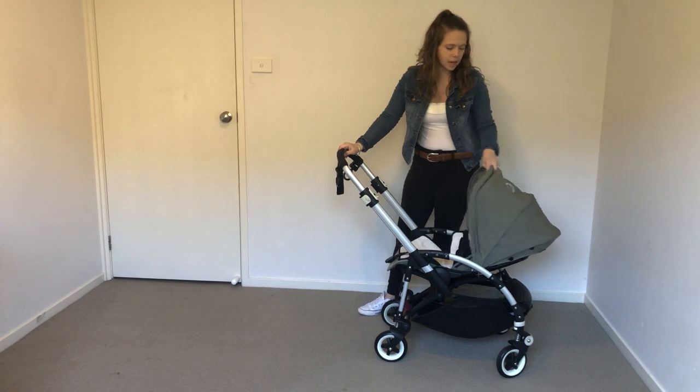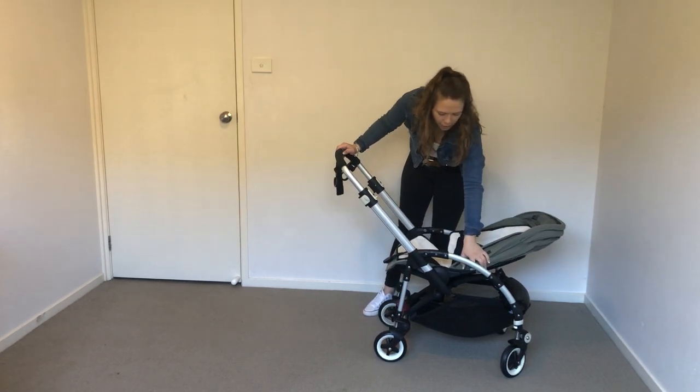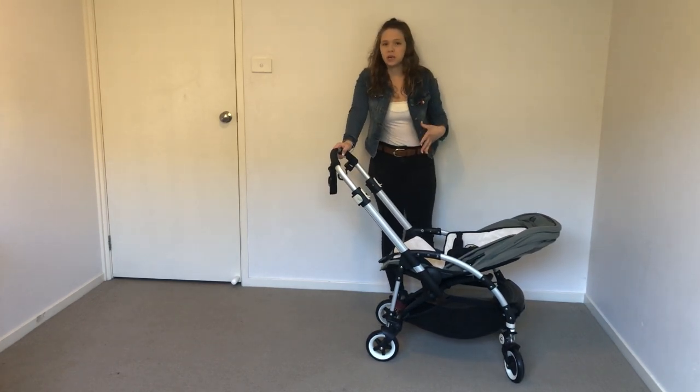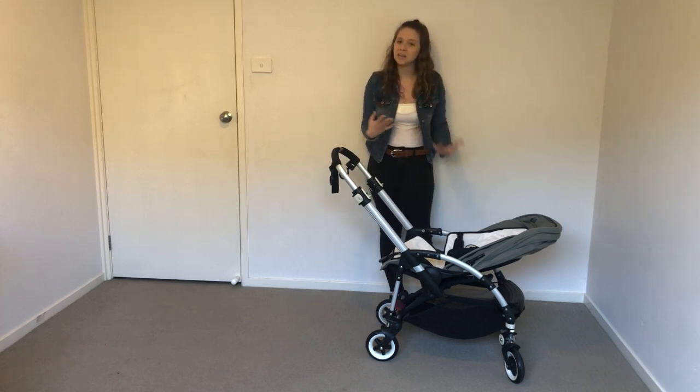Upon buying this, I love that it has such a great canopy, but mine has a few things wrong with it because of the wear and tear. I think it's important to note these things when buying because it has been used and this is what's happened to it.